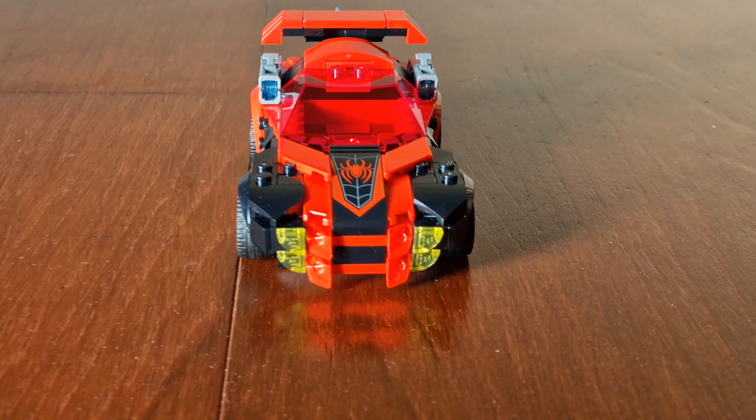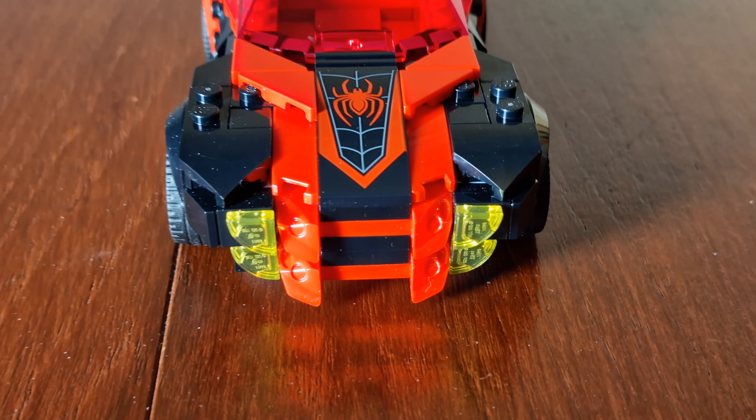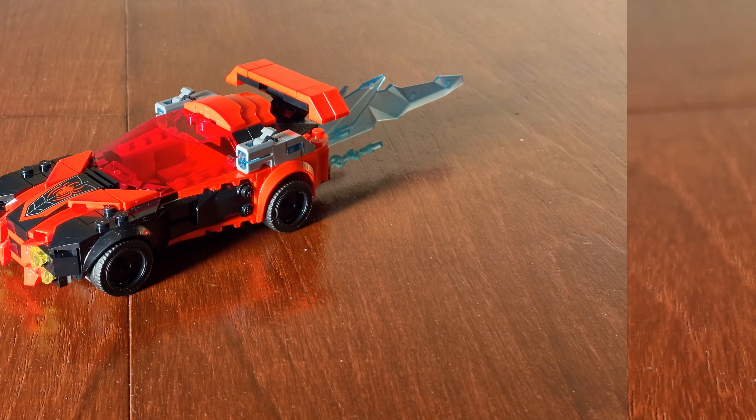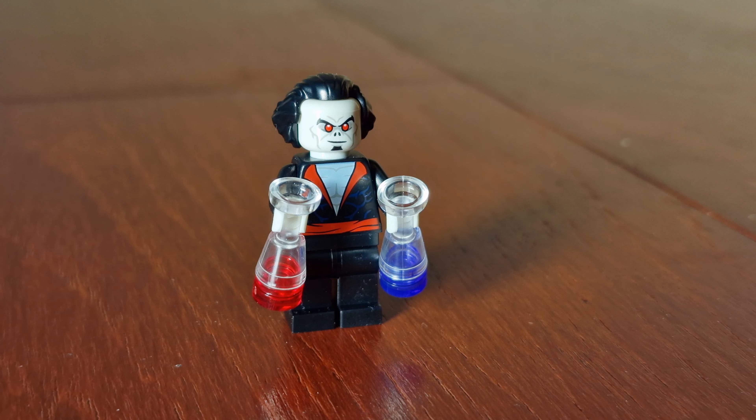Here is the Spider-Man packaging, and here are the images of Miles Morales and Morbius. Here's the back of the box, with an image of the car speeding away. Here's Miles Morales firing at Morbius. Here are two bats. Here's an image of the stud shooters. There's a Spider-Man logo here.